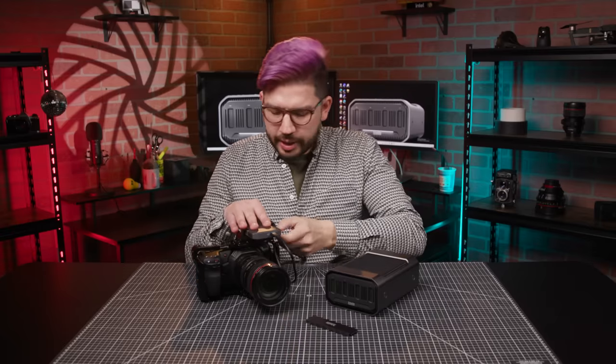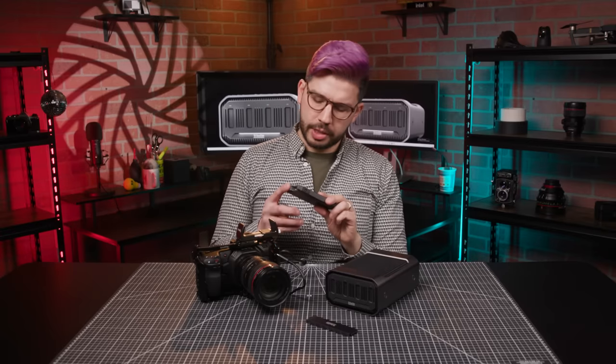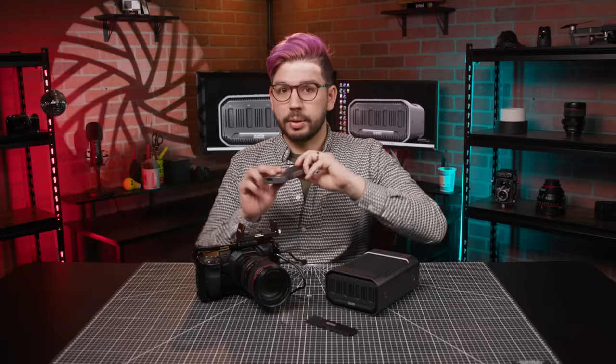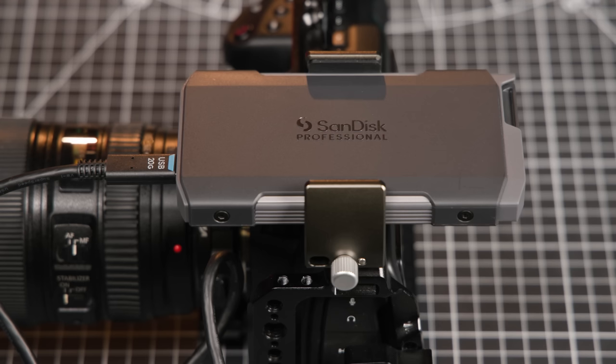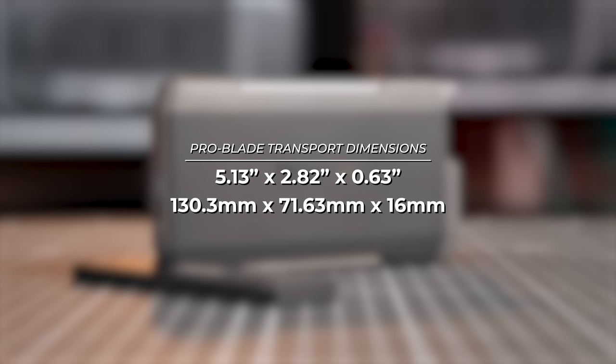As for the ProBlade Transport, it is also constructed to withstand the rigors of production, and it packs in an aluminum heatsink on the inside, keeping the mags cool as you record for extended periods of time. You'll notice there are no mounting points on the ProBlade, nor is there at this time any dedicated mount accessory that perfectly fits around it. We've rigged it out with a SmallRig universal power bank holder, which can adjust to the width of the transport. It's a little bit bigger than an external SSD, with dimensions of 5.13 by 2.82 by 0.63 inches, or 130.3 by 71.63 by 16 millimeters. I did try SmallRig's universal SSD holder, but it wasn't quite big enough to hold the transport.